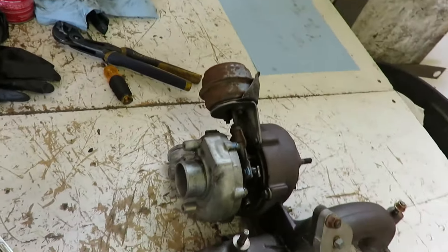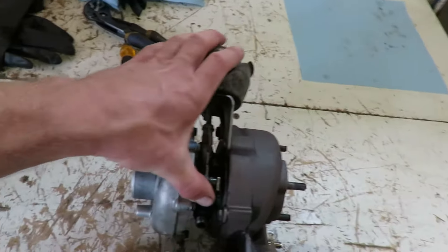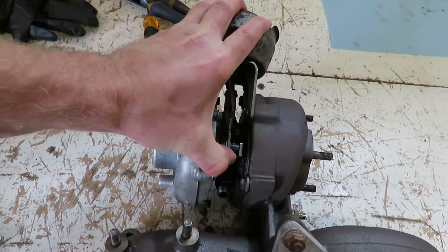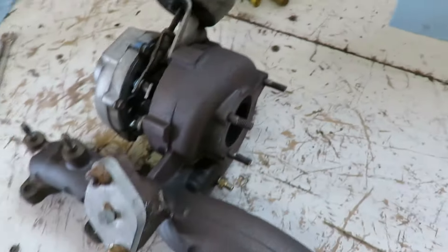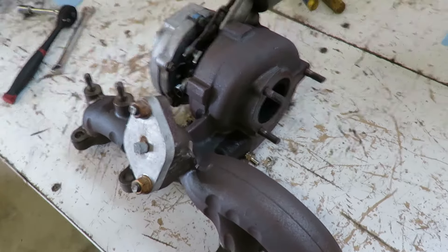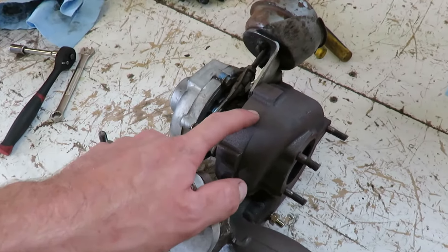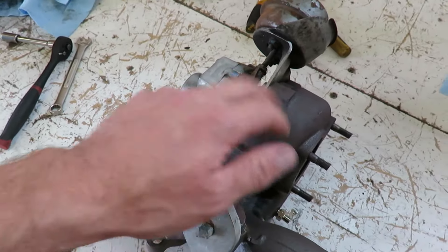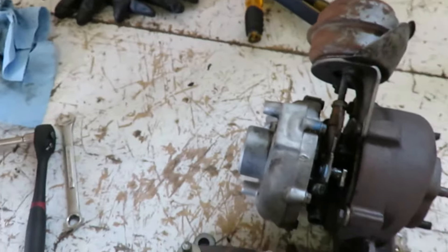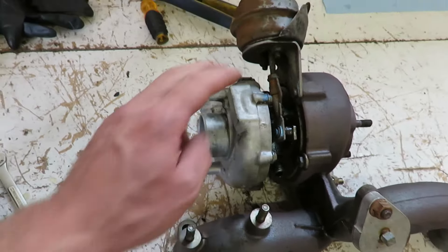Doing the head gasket on the car and these vanes are pretty sticky on the turbo - it's got a pretty notchy feel to it and it was over-boosting as well. I'm hoping that was due to just burning coolant, because even the smallest amount of moisture in the vane assembly will gum it up pretty good.